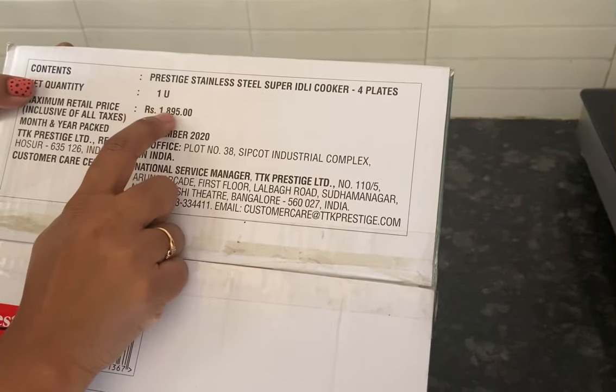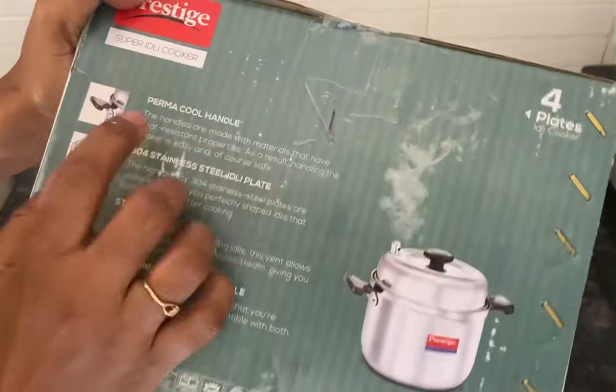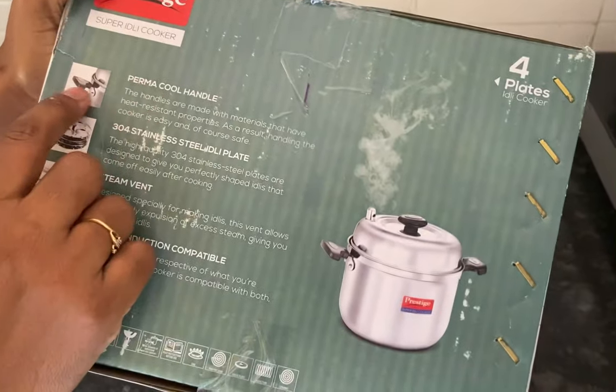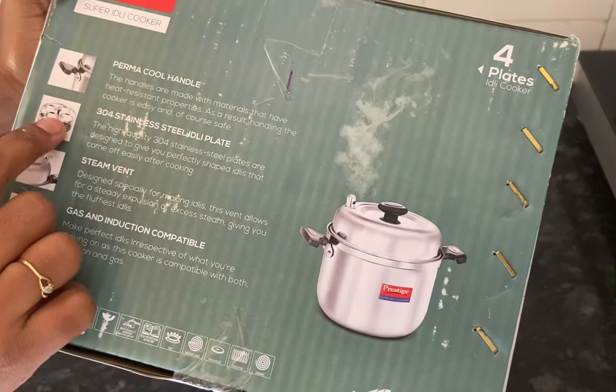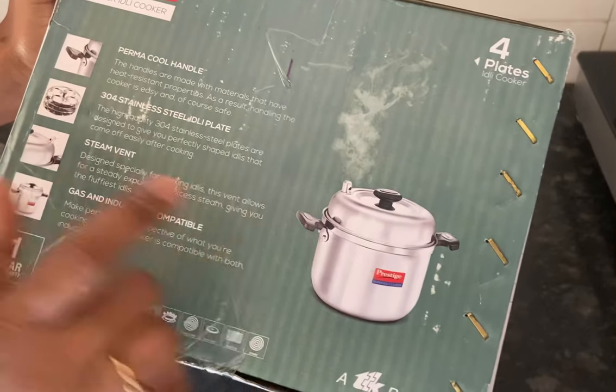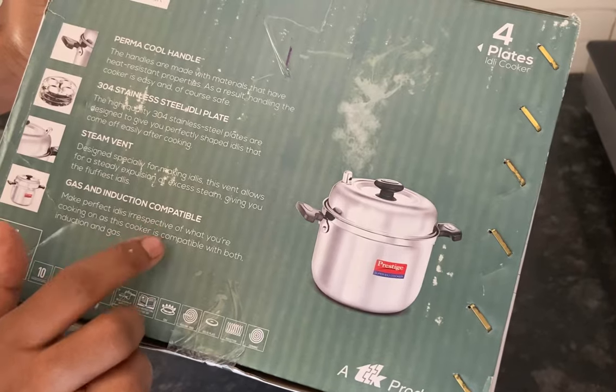Its MRP is 1895 rupees and I got it for 1500 rupees. It has got heat resistant handles and knob, four stainless steel idli plates, a steam vent, and it is compatible on gas as well as induction.